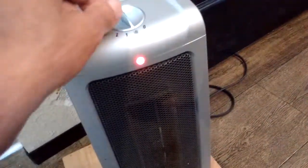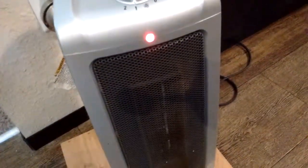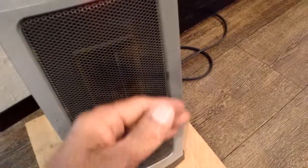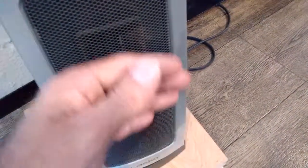We're on fan right now. Let's go over to heat and see what we get. So now we're on heat, and within a few seconds she's warming up already. We've got some good heat going and really good airflow.